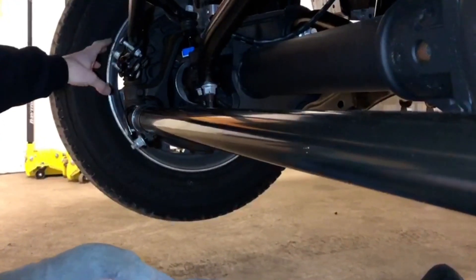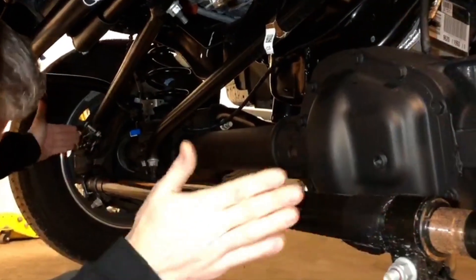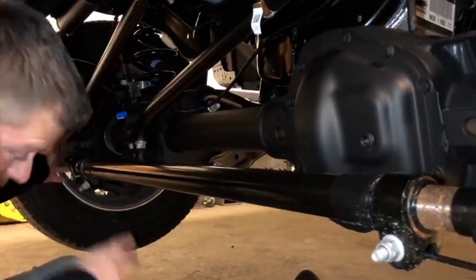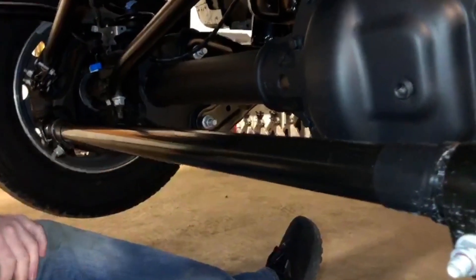So what happens is as that pitman arm turns when the steering wheel is turning, those spindles are going to move and your tires are going to turn left and right, because you've got this tie bar underneath here that's connecting the two spindles together. So we'll actually show you how that works here.